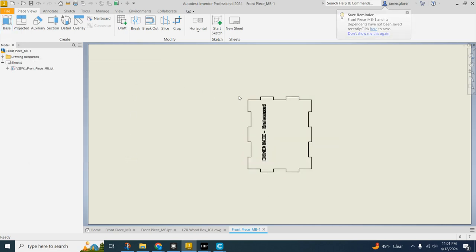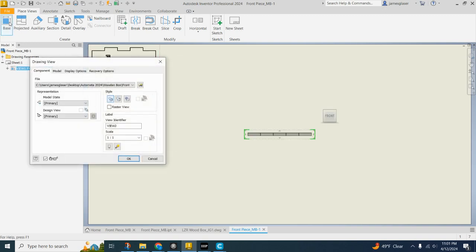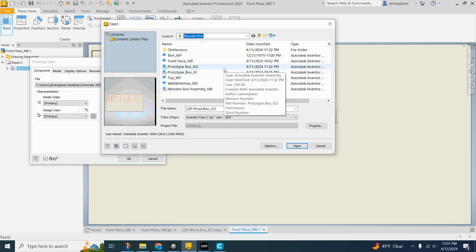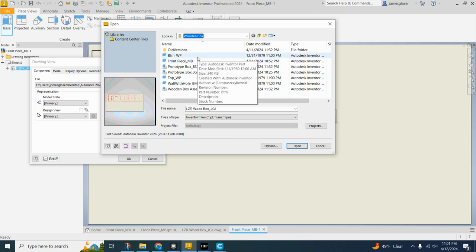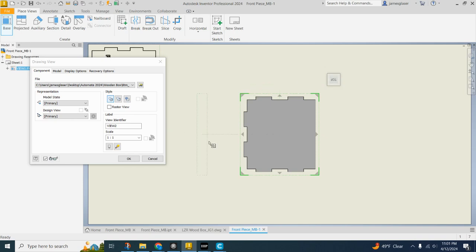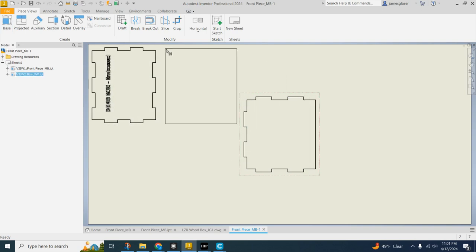Click OK. I'm going to drag that across to the top and do another base view. Now I'm going to find my project folder — everything needs to be in your project folder: all your files, all your assemblies, everything. I'll go ahead and select the bottom, click open, and use the rotating buttons on the view cube to move it around until it fits on the page the best. Click OK and drag it up.